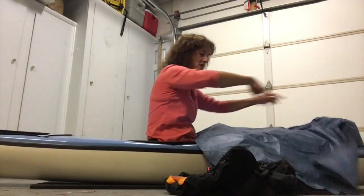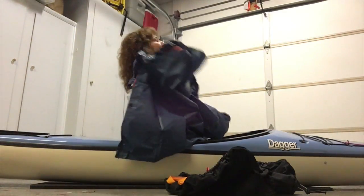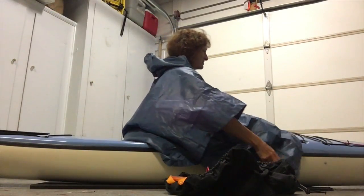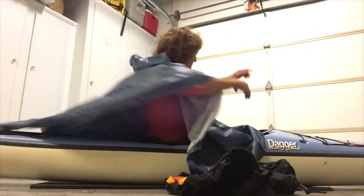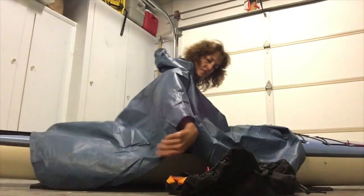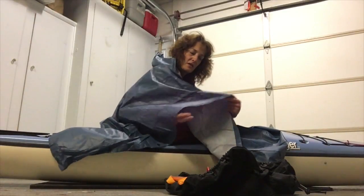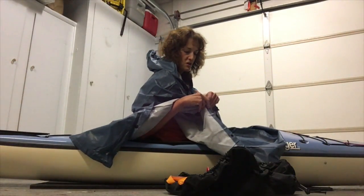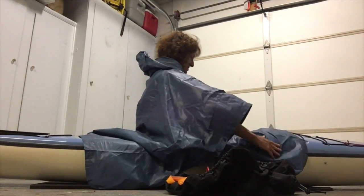What I did to figure out where to cut so that it would fit my cockpit was to put it on while I was in the boat. I spread it out fairly evenly. I did have to unsnap it. It looks better if you leave the armhole snap snapped, because you're going to want to raise your arms up over your head as if you were doing a high paddle stroke, and make sure you've still got room to do that.